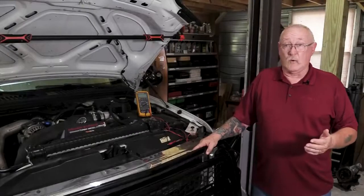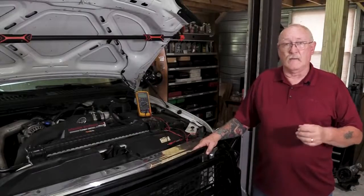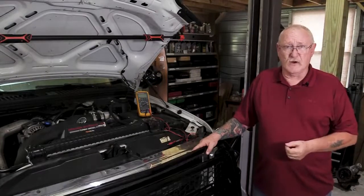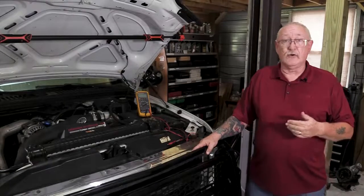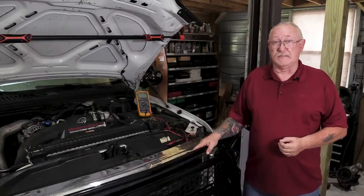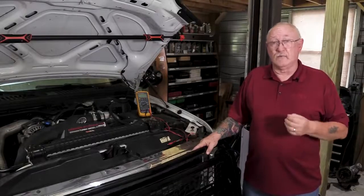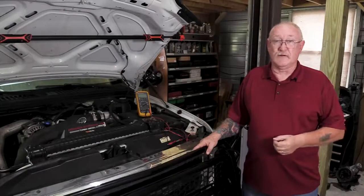The ECM, or any control module on the vehicle for that matter, are the most expensive fuses on the car. If you don't follow the tests I'm about to show you, you could end up replacing a module that didn't need to be replaced. Or worse yet, replace a module and have it fry as soon as you try to start the vehicle.